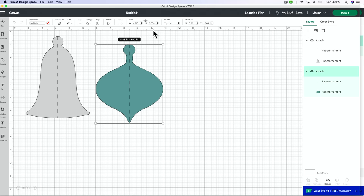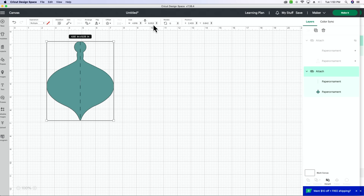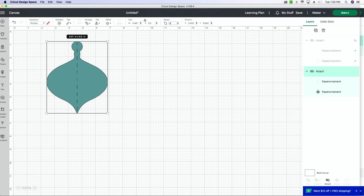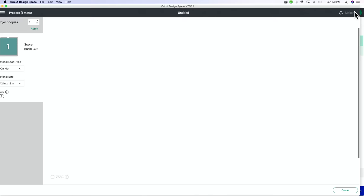Beautiful. Now these are right now about four by six — that one's four by six, this one's about four and a half by six and a quarter. I'm going to make these about five and a half each. I'm actually just going to be cutting this one, so I'll hide our bell. Making it about five and a half inches will allow me to fit eight of these cutouts onto my mat. So I made this about five and a half inches tall, and then we're going to go to make it.